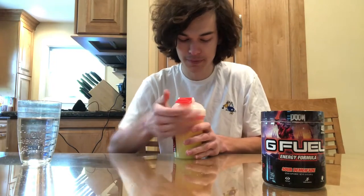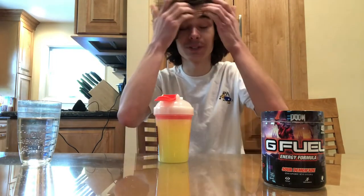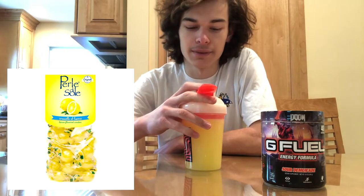All right, now let's give it a smell. This definitely smells like some sort of lemon candy. It's very on the sour side, which is cool if you like sour flavors.